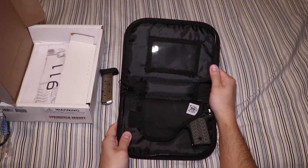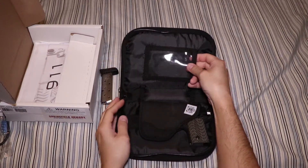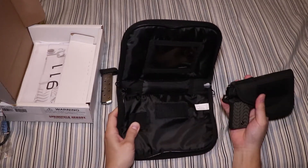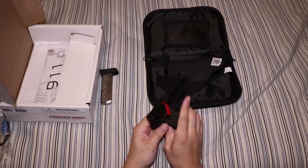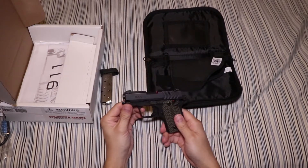Opening this up, you see it has a little space — if you have a range membership card or something like that, you put that in there. This is actually a pocket holster that comes with it, and it's kind of integrated with the case. And here it is — the Springfield Armory 911.